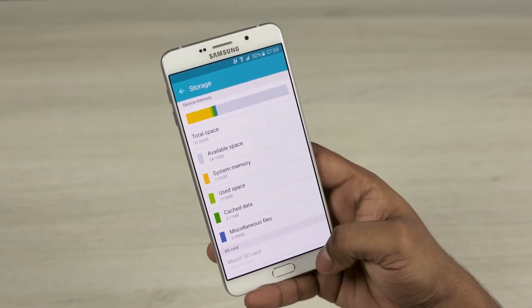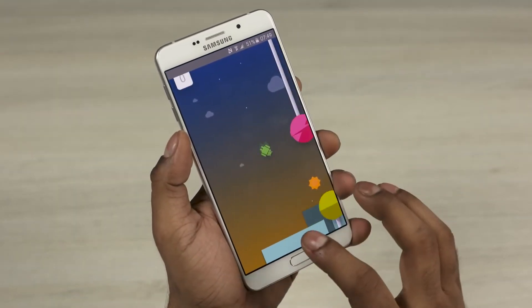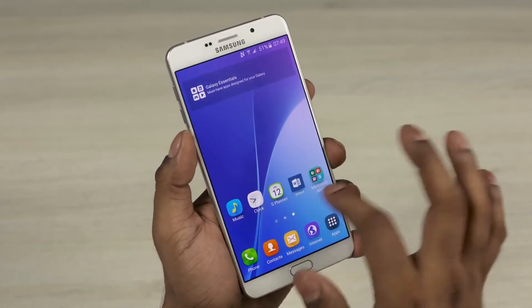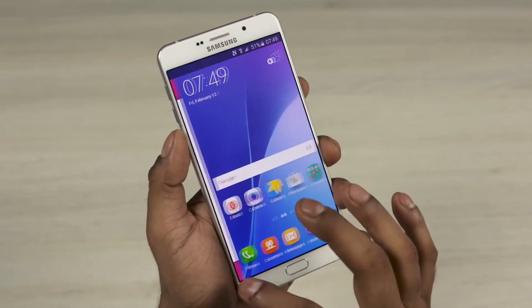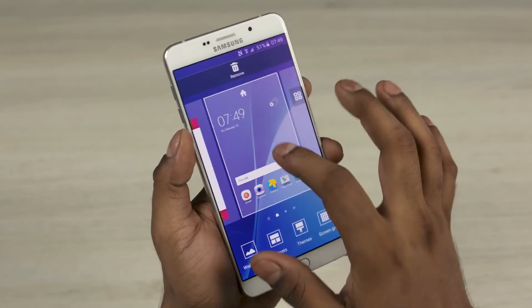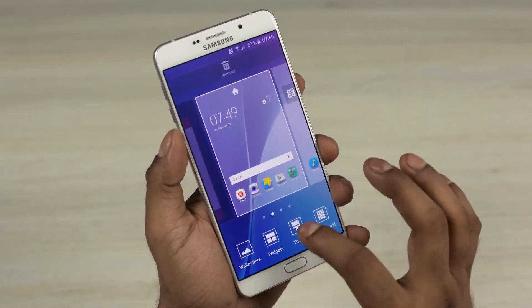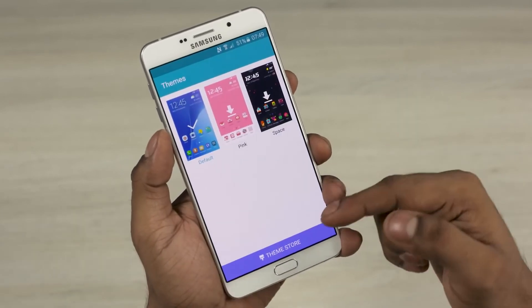The Galaxy A9 is currently running on Android 5.1 Lollipop. Since Samsung likes to launch new Android versions with flagships, we should expect the A9 to get 6.0 a few months after the launch of the S7. We have the familiar TouchWiz UI on top, which means Flipboard still lags — so let's turn that off. We have support for themes built in.